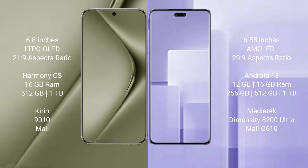The Huawei Pura 70 Ultra comes with 16GB RAM and 512GB or 1TB internal storage, powered by the Kirin 9010 processor with Mali GPU. The Xiaomi CV3 comes with 12GB or 16GB RAM and 256GB, 512GB, or 1TB internal storage, powered by the MediaTek Dimensity 8200 Ultra processor and Mali G610 GPU.